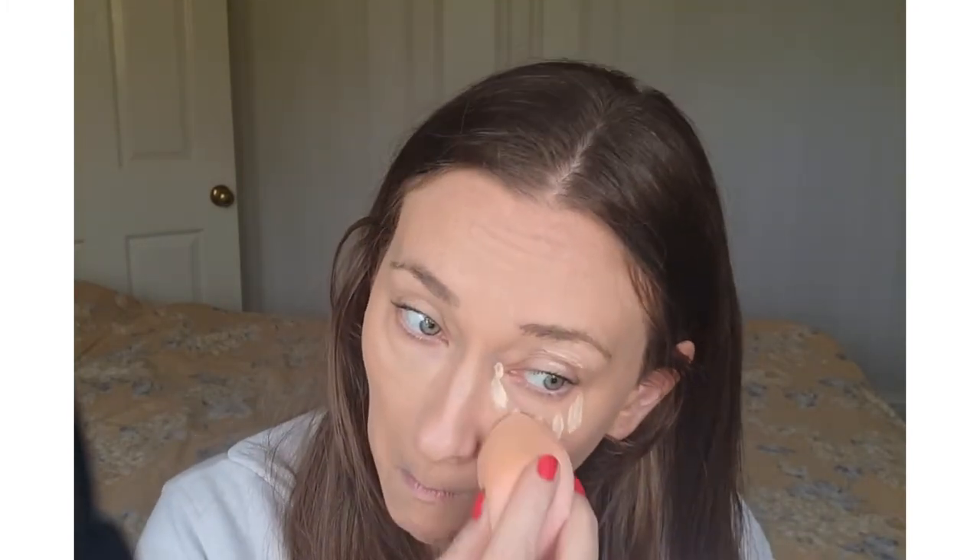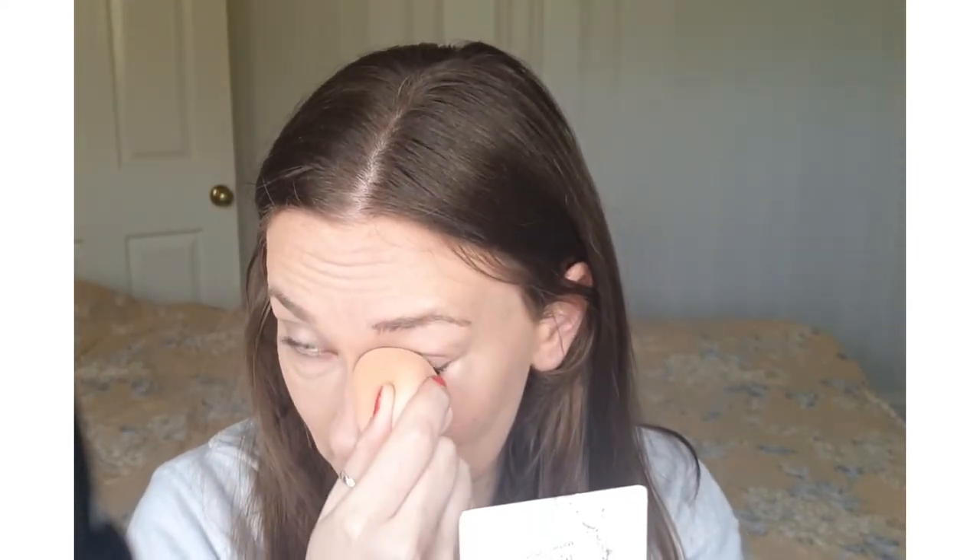I'm going to show you the other eye now. I'm using the same amount — I've not re-dunked it and there's loads left on that brush. I could do with a smaller sponge; I think you can cut them to get a rounder tip. Because I'm new to using this, I haven't got the knack for doing the inner eye yet.